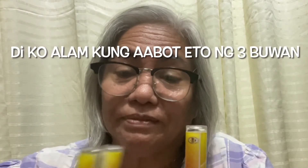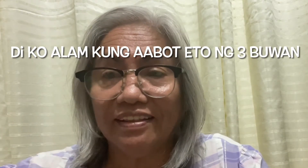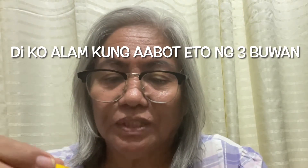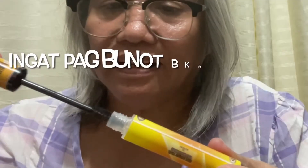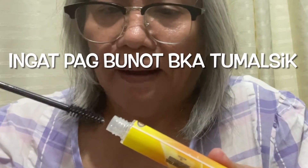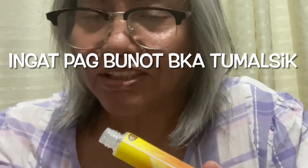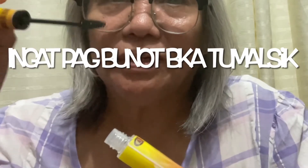I'm not sure if this will last for three months. When I first got it, I saw it was like a mascara container. When you take it out, you have to be careful not to push it out too hard because the liquid content inside will splatter if you're not careful.